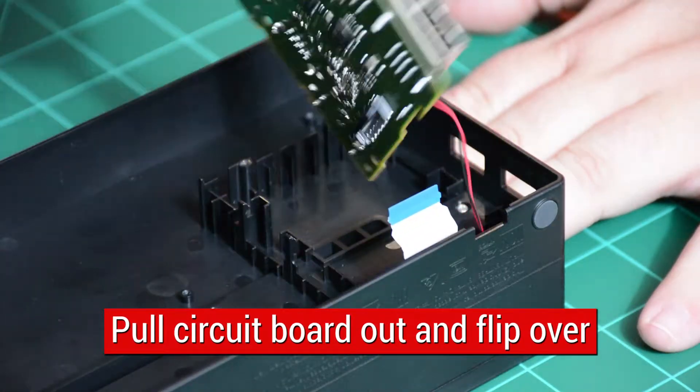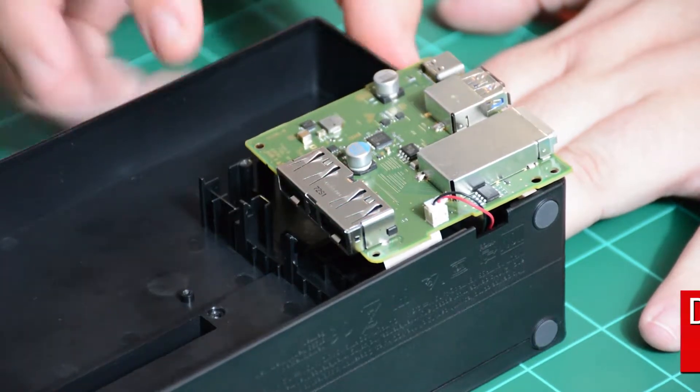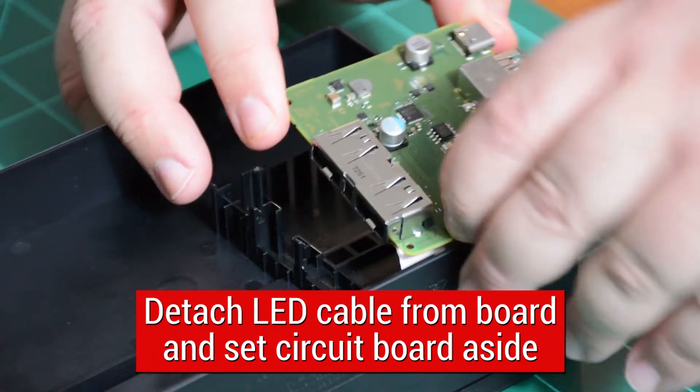Pull board up and flip over to expose LED power cable. Pull LED power jumper cable from circuit board. Set board aside.